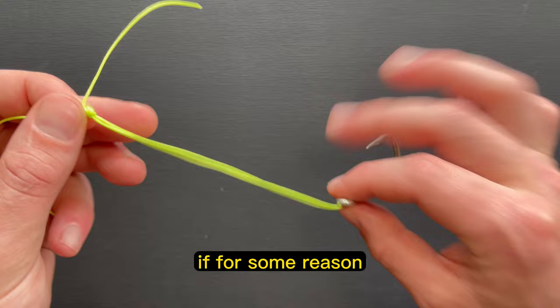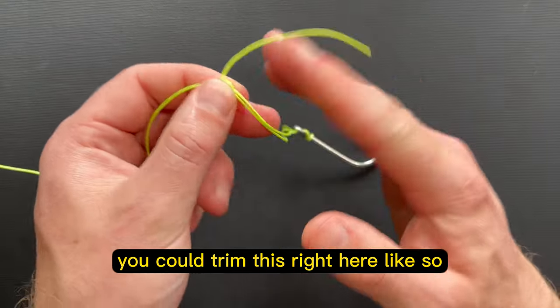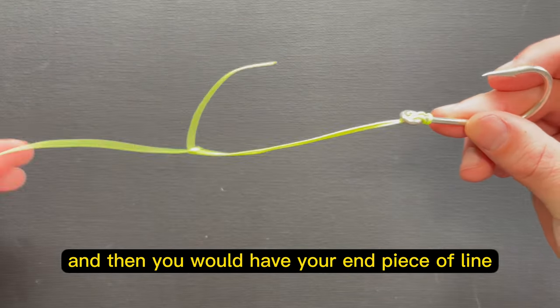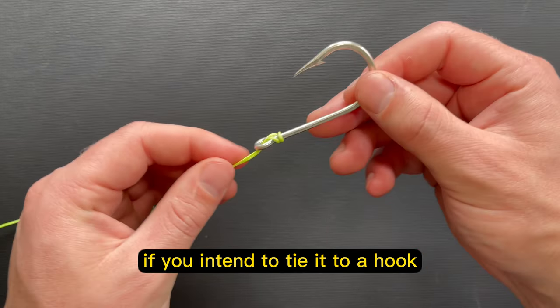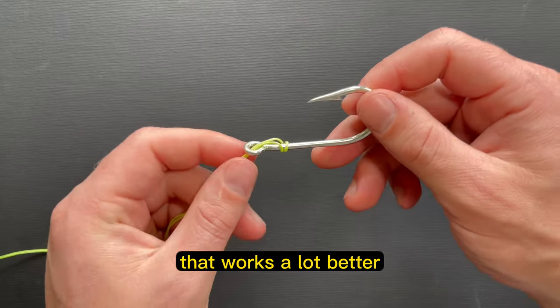Alternatively, if you just wanted this to be an end piece of tackle with that size of loop, you could trim right here like so, and then you would have your end piece of line. But I will show you a way to tie this if you intend to tie it to a hook or a piece of terminal tackle at the end of the line — a way that works a lot better.